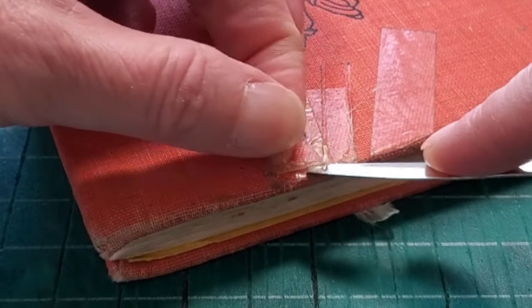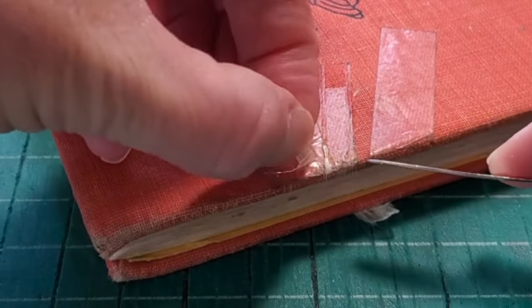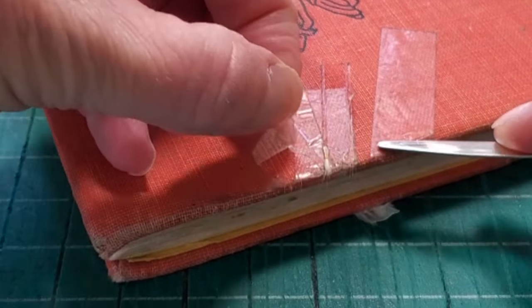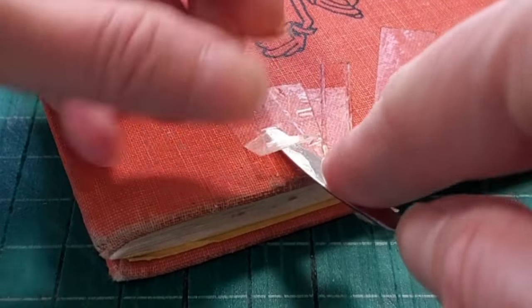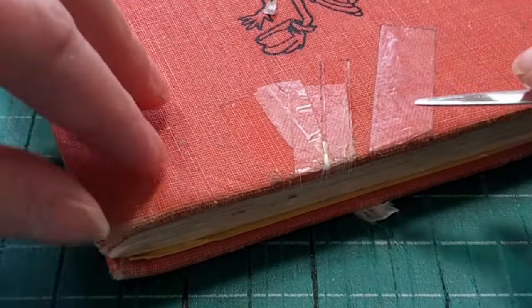This book is a well-loved library book that was discarded and taken out of circulation, and instead of going into the recycling bin, I took it home with me. There's some tape on it.